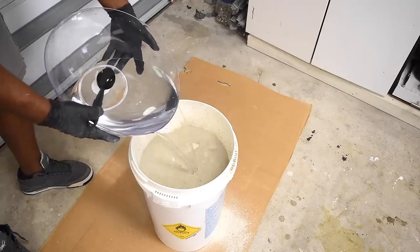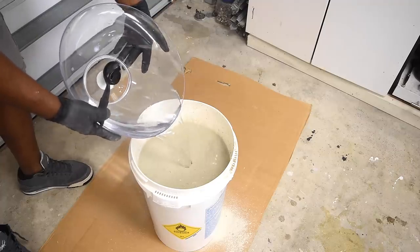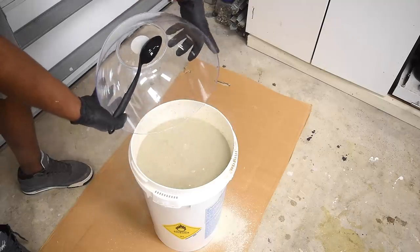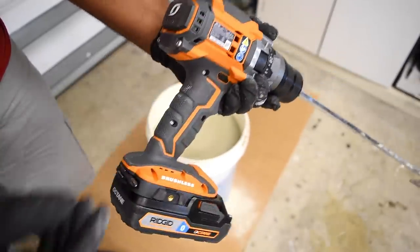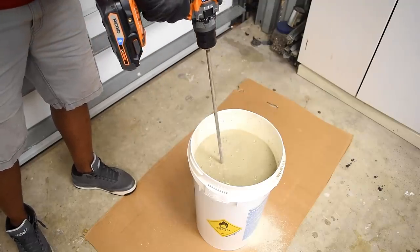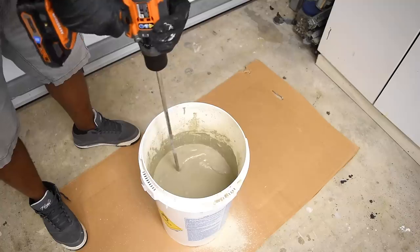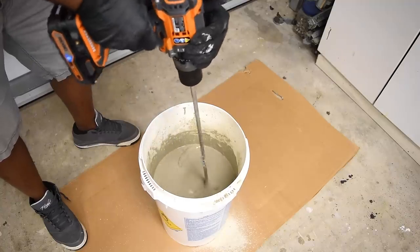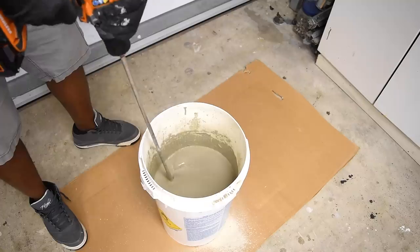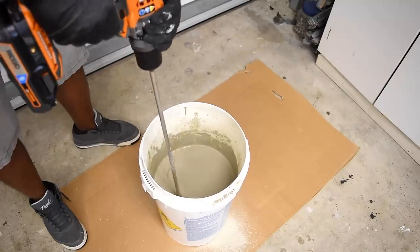To make sure this is properly mixed, you'll want to add the set control to your water. Since I'm mixing the entire bag, I'll need to use five quarts of water. After pouring the water into the mix, I'll use a strong drill set to low speed and then mix. After thoroughly mixing, the consistency is like fluid, which is great because I need it to get into the corners and all the fine details.